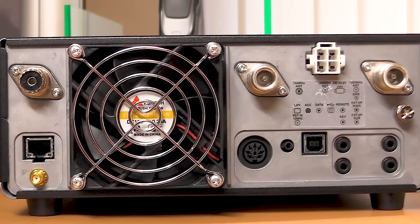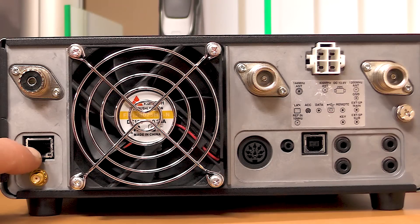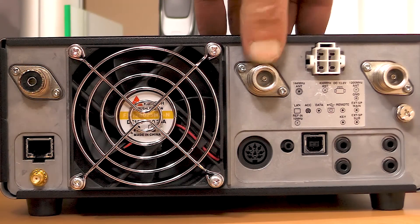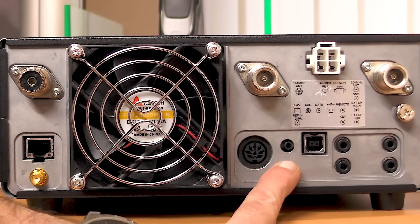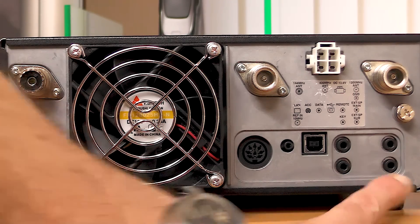One of the biggest requests when we do these short videos for customers is they want to see the back of the radio to look at the inputs and outputs. Bob, could you go through those for us? Sure. So we've got the 2m port there, we've got the local area network port there because it's got a server inside it, 10 MHz reference in, fan, accessory socket, 432 MHz, 12v, 1296 MHz. Down here we've got the data socket, a USB, the remote and key jacks, and then two separate receiver outputs for each receiver.